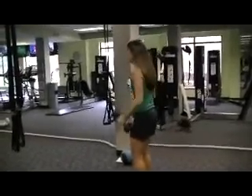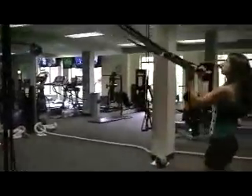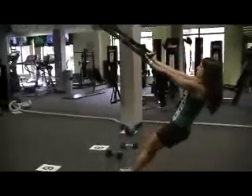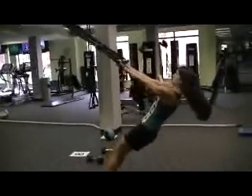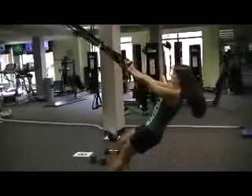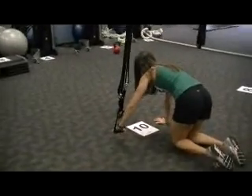We've got two of these exercises this month. Reverse grip rows — palms are up on this one. Number 10: TRX staggered push-ups, with one hand on the handle and one hand on the floor.